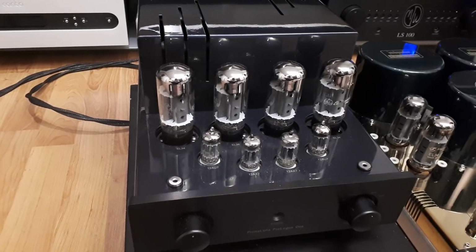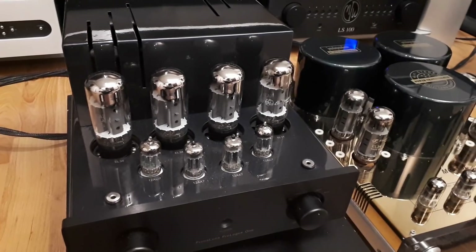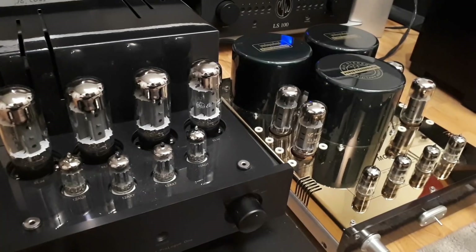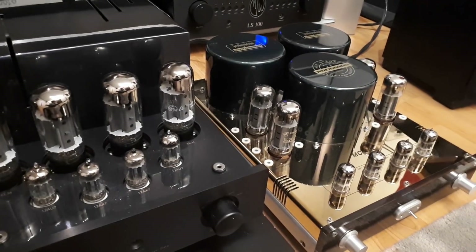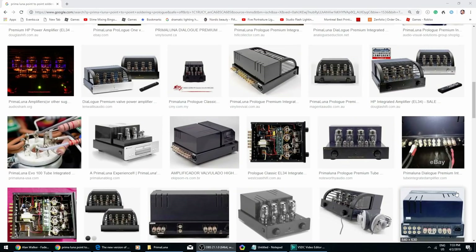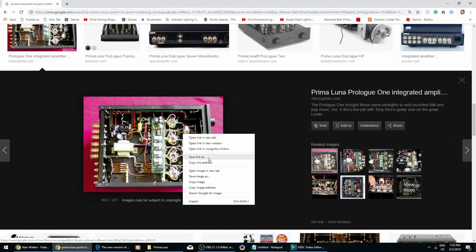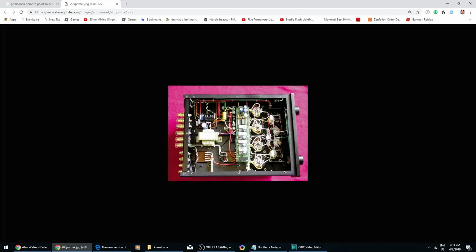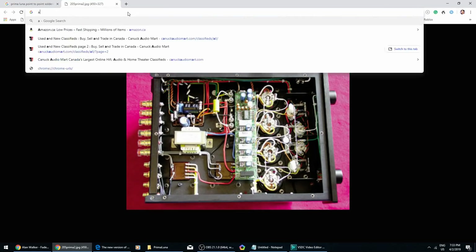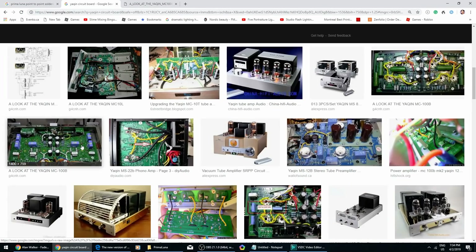For those of you who don't know about Prima Luna, check out the channel Upscale Audio. I think the guy's name is Kevin. He made a few nice videos about Prima Luna, and that's where I learned about it. One of the selling points of Prima Luna is that they use point-to-point soldering as opposed to circuit boards. So if you look inside a Prima Luna, you'll see that there's a lot of wires, point-to-point soldering. If you look inside, let's say a Yakin, that's another integrated amp that I own — you'll see a lot of green circuit board.